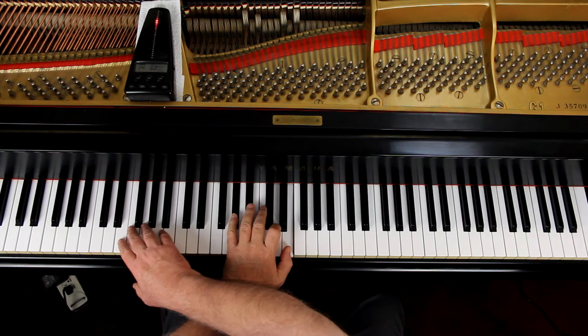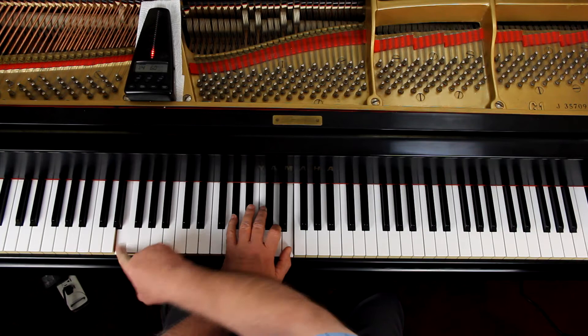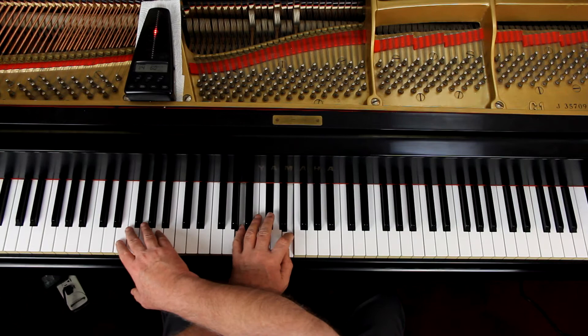Over on page 35, third line down, last two measures in the right hand — you see what they're doing? The left hand is here. The right hand crosses over because they've introduced a bass clef there. The right hand has to cross over and play the low E. That's a low E, way down there — not this E, that E. Be prepared for that.